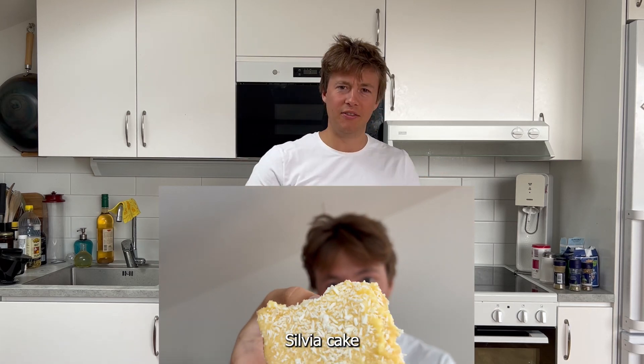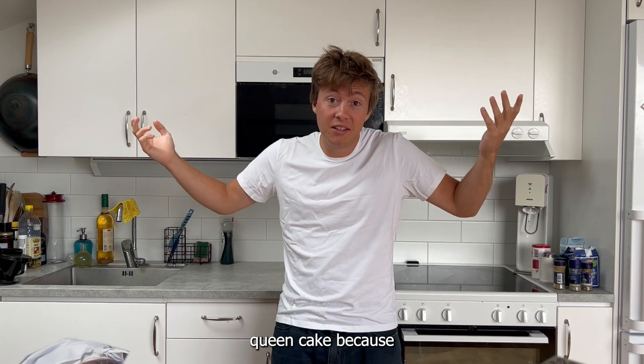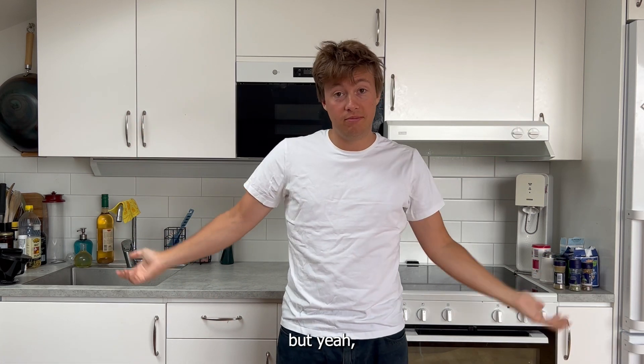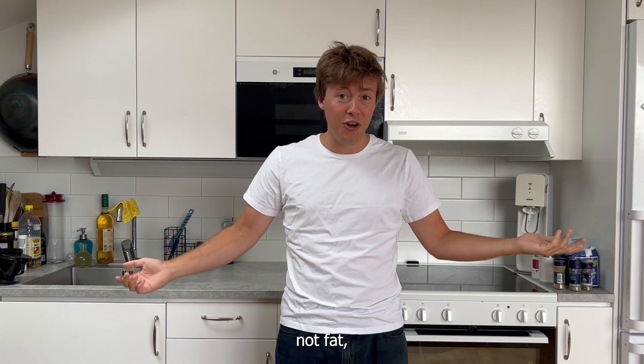Today we're making Sylvia cake, or Swedish queen cake. I don't know why it's called that. It's a Sylvia cake and it has like 500 grams of butter.